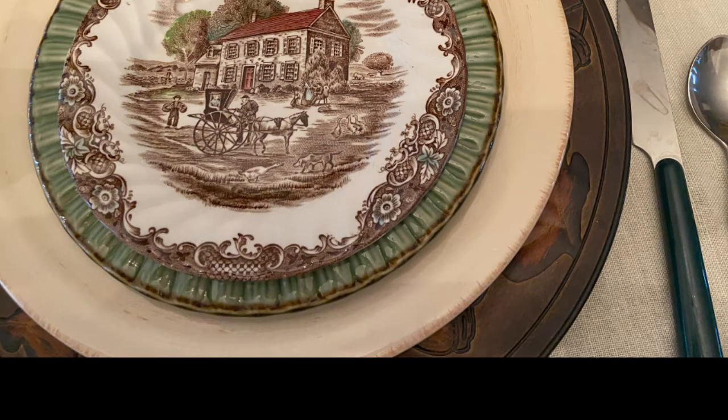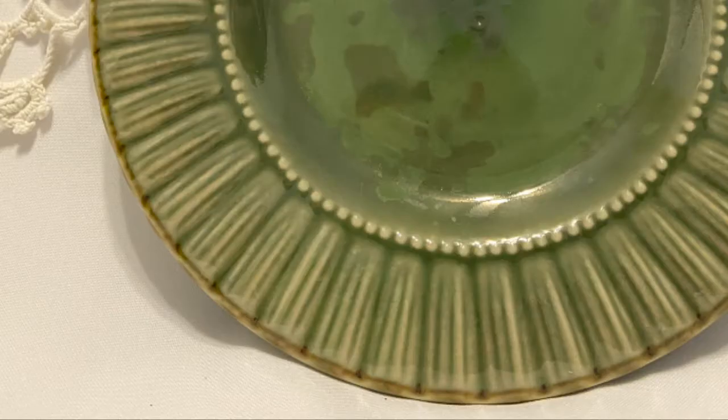I did some plate stacking in this tablescape. For the base plate, I used a solid cream base — nothing fancy, just really plain, great color but super plain. Then next came the olive green Thompson salad plate. The edges of the Thompson salad plate look like flower petals, and they're gently, just lightly edged with light brown.